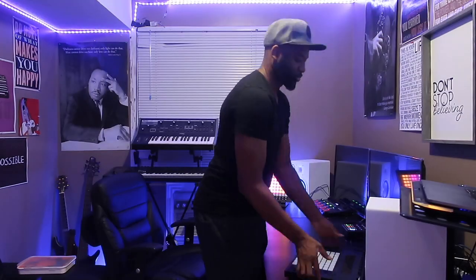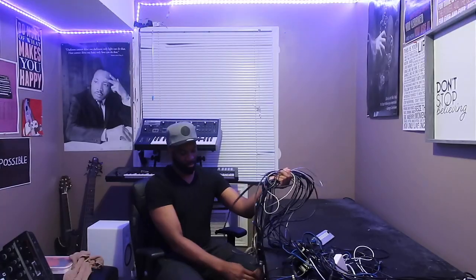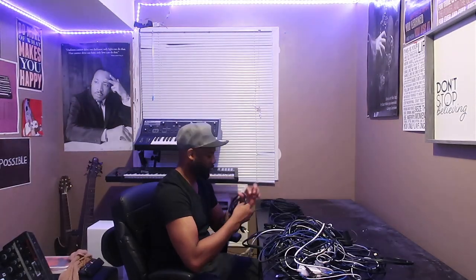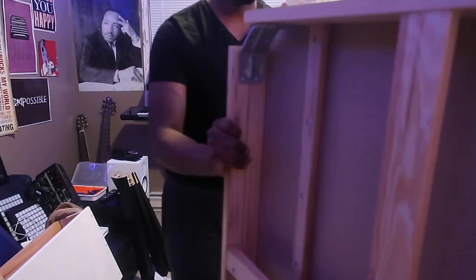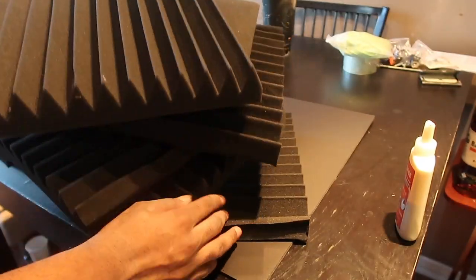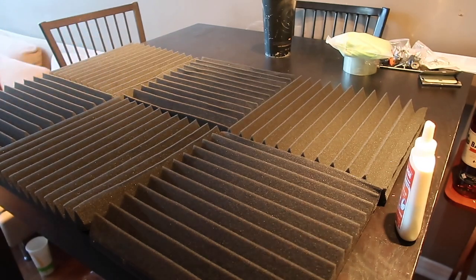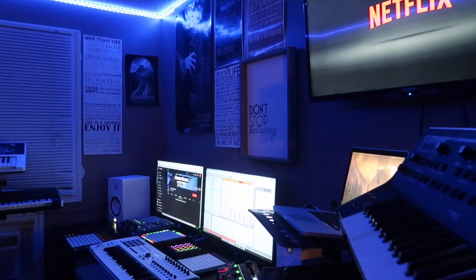I basically took everything down. I listen to you guys — you're telling me I need to get acoustic treatment. I feel like before, my studio wasn't even really a studio to be honest. It was a room with a bunch of music equipment.